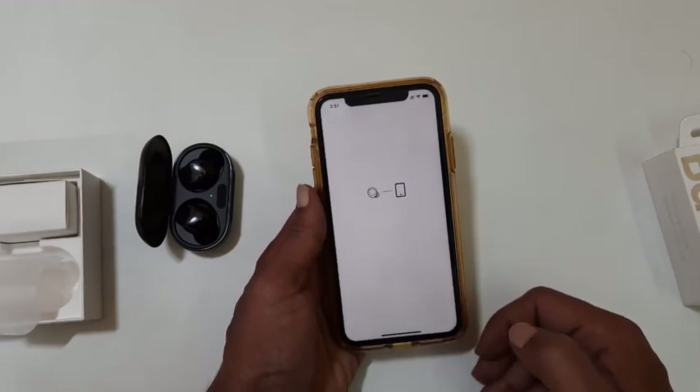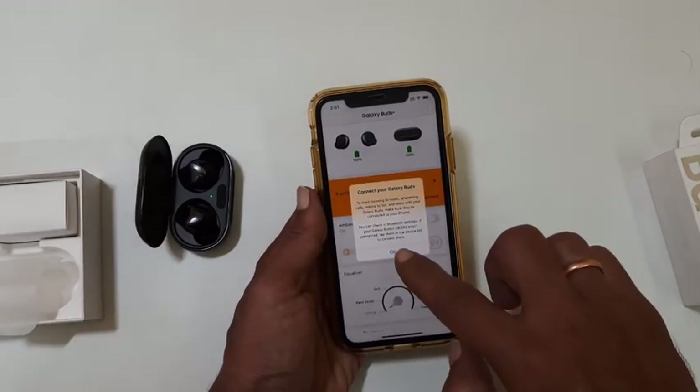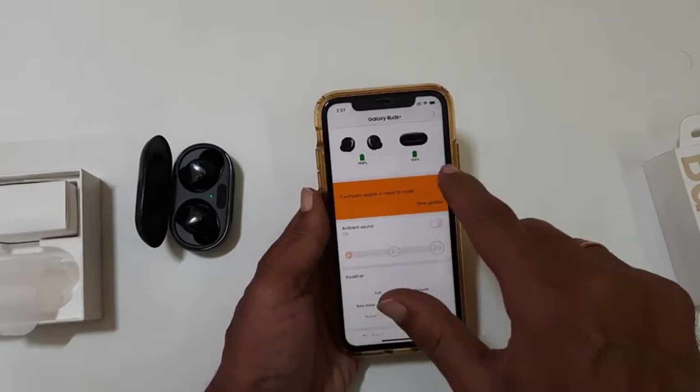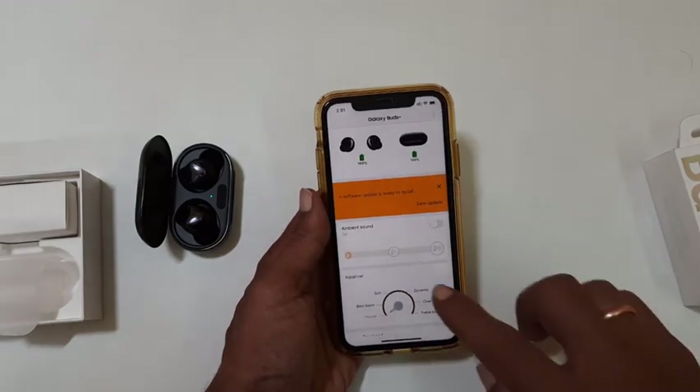That's it. Everything is set. This page has information on Galaxy Buds Plus battery percentage and options to customize some of the settings. This is for earbuds battery percentage and this is for case battery percentage.